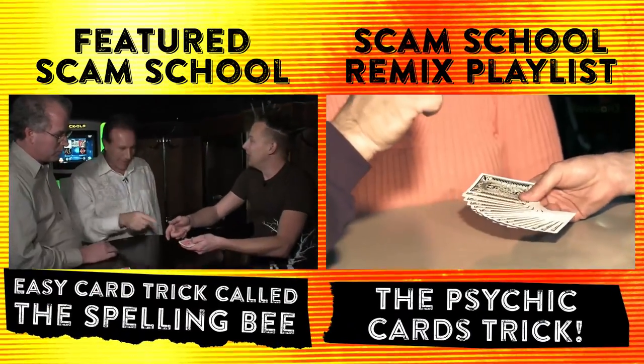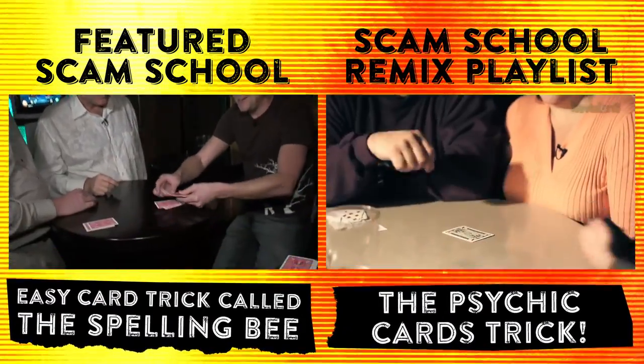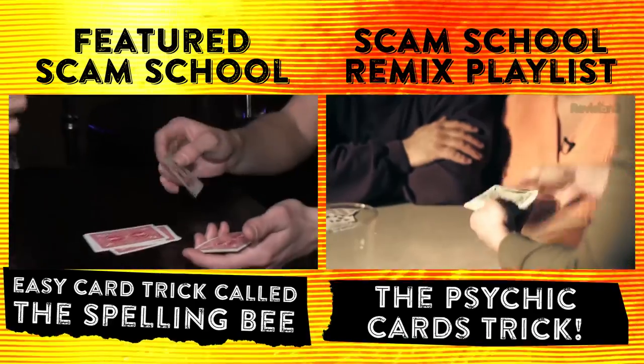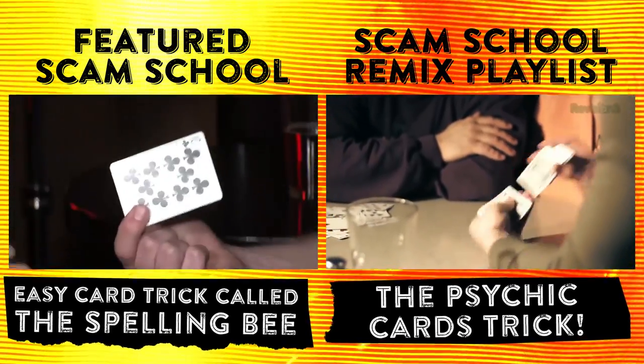I guarantee you, you're going to be delighted when it actually turns out to be your card. Scam School Remix brings you the best of our over eight years and 500-plus episodes of Scam School. You can check out the original episode this came from or dive into the complete Scam School Remix archives. We save you time and money, because your time is worth money.